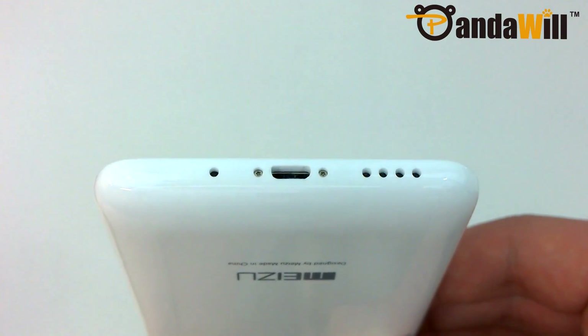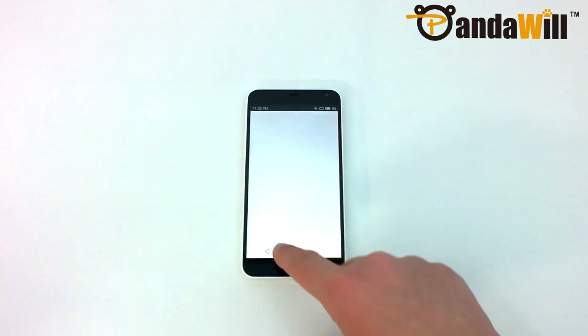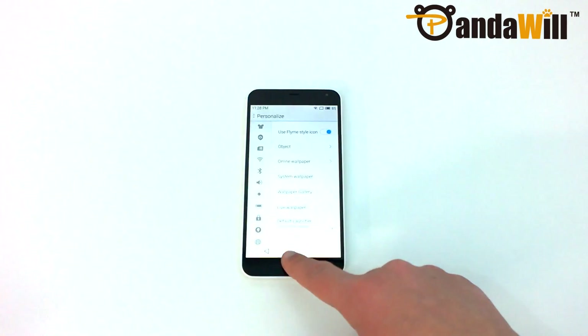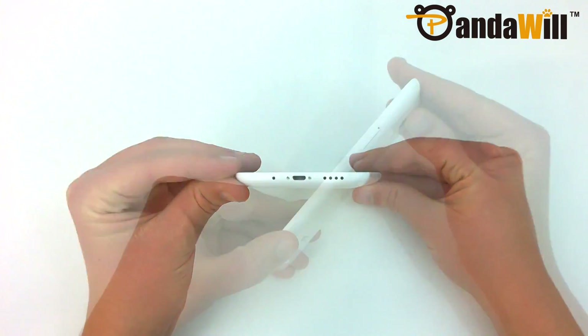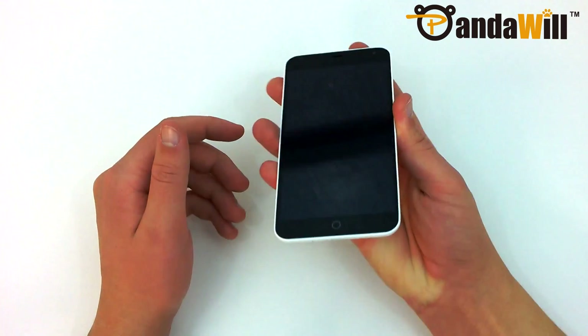The curves on the side of the phone make the device comfortable to hold, but are still subtle enough to prevent the device from wobbling on flat surfaces. It is 8.9mm thick at the thickest point, and weighs a fairly light 145 grams.